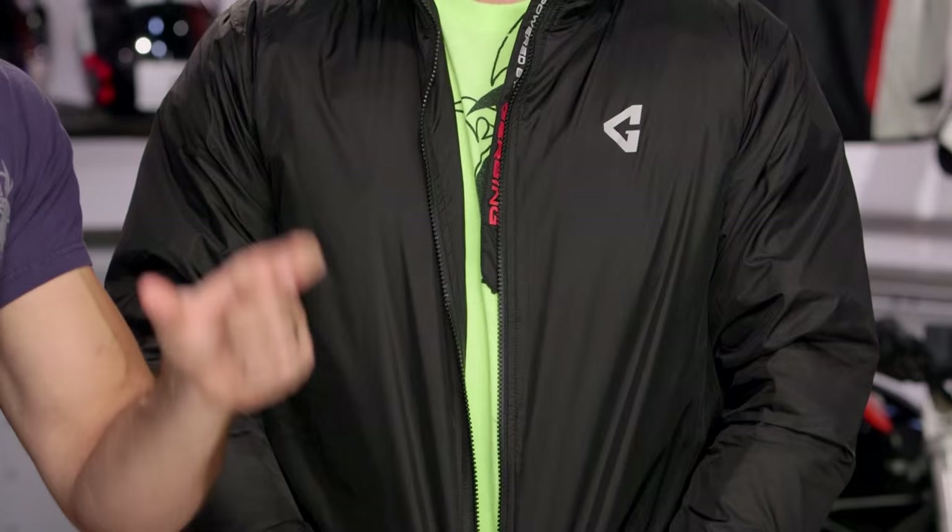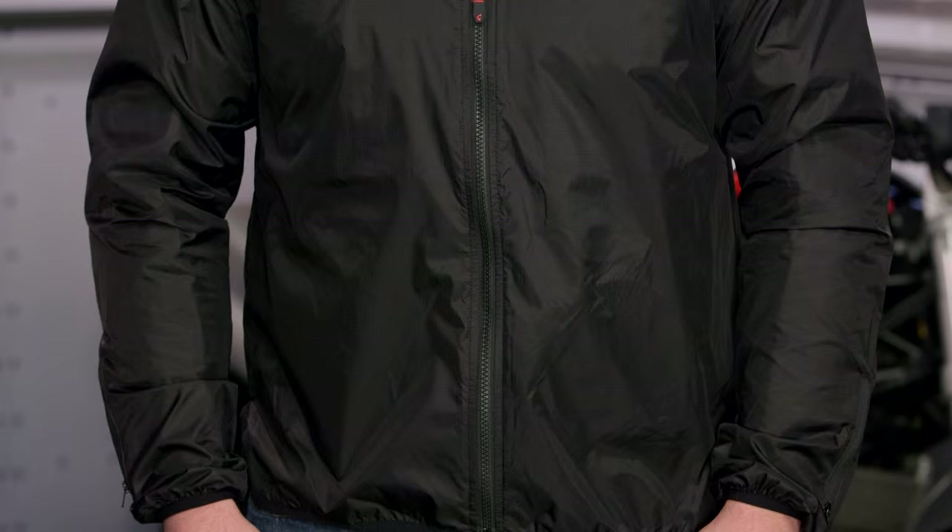It also comes in a vest — all you're really losing is the sleeves. It's five panels in the vest with the same connectivity. Keep in mind, you're going to pair this with pants and gloves, giving you a lot of flexibility.